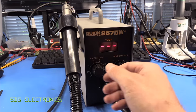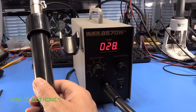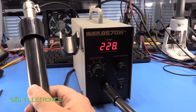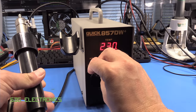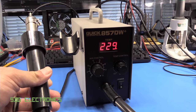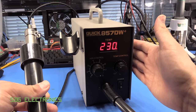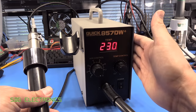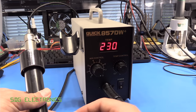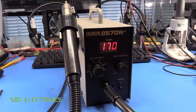Let's take the handpiece off the cradle to get a sense of how loud this unit is. Starting on the lowest airflow — it's basically silent. Turning it up to maximum, there's a bit more noise — less airflow noise than the Metcal but more motor noise from this one. It does just sound like a motor running, very smooth with no PWM noise like on the best hot air station. When you put it back in the cradle it cools down, and I think when it gets to about 100 degrees the blower shuts off.